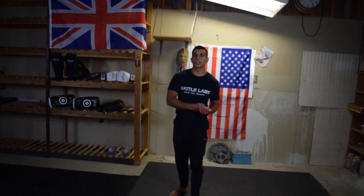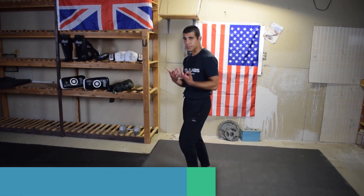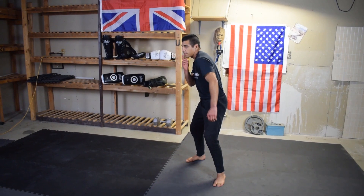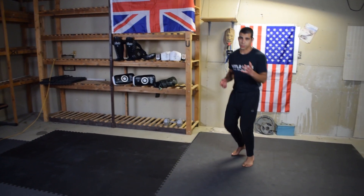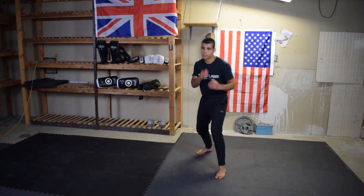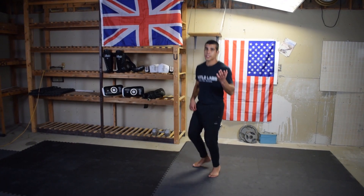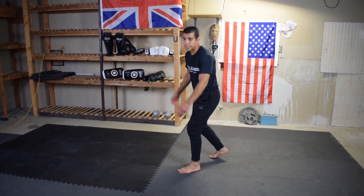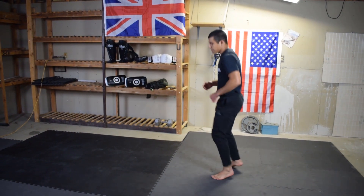The second drill is the slip-slip-roll. You've probably seen this a lot in boxing. One of the most common combos in all stand-up sports is the jab-cross-hook, so essentially we're slipping the jab, slipping the cross, and then rolling from the hook. Take your time with this no matter what level you are. Make sure you're executing with great form — you don't want to be off balance. It all starts from the feet.